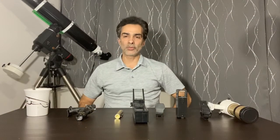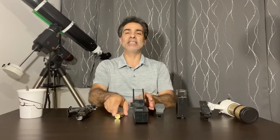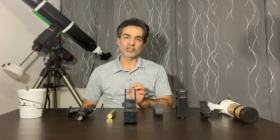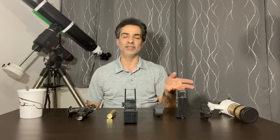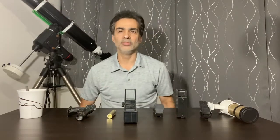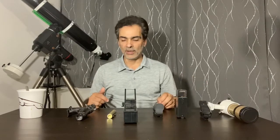Welcome to the Joe Jaguar show. Today I want to talk about finder scopes. A finder scope is basically what the word means — it's a small, low-power telescope that sits on your main telescope to help you find objects in the sky, and that's why they call it a finder scope. I'll go from the worst to some of the better ones.